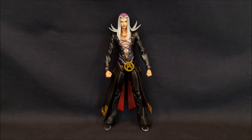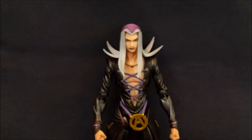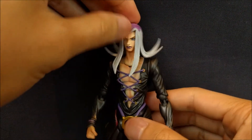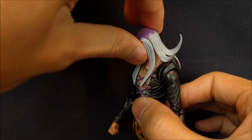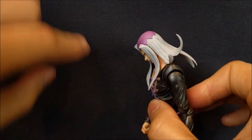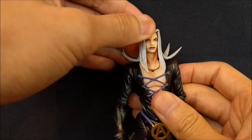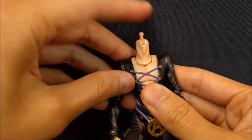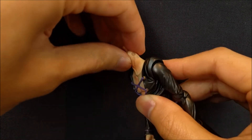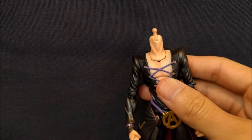Let's take a look at the articulation. The head is on a hinged ball joint. Going up is decent, going down a little better since the hair is soft, but going back the hair gets in the way so you can't make him look up much. The neck is on a single ball joint but mine is really tight, so there's not much motion at all. Most articulation is going to come from the head joint.